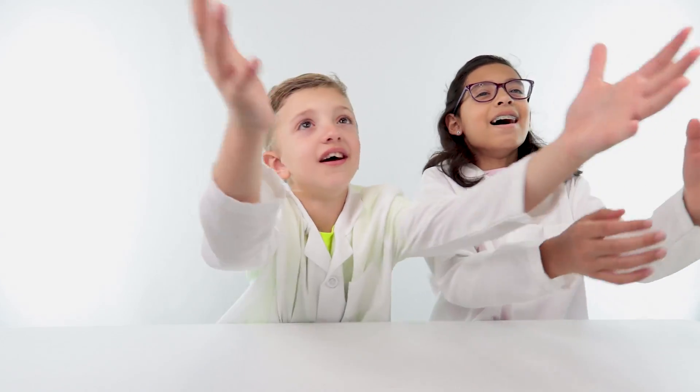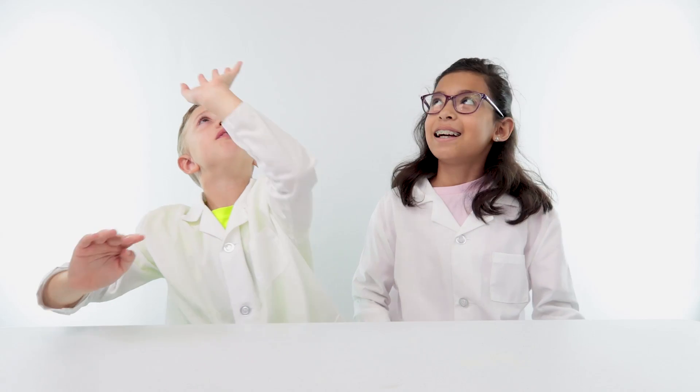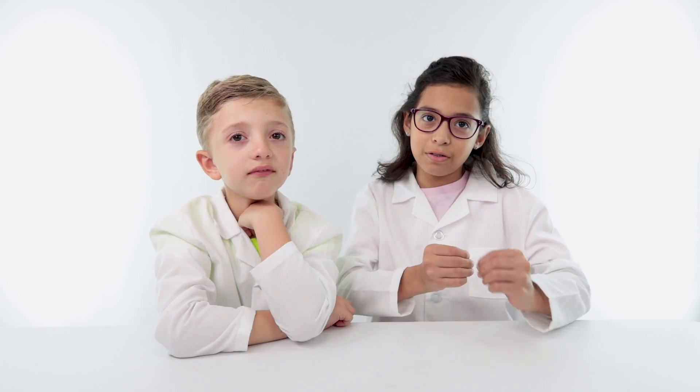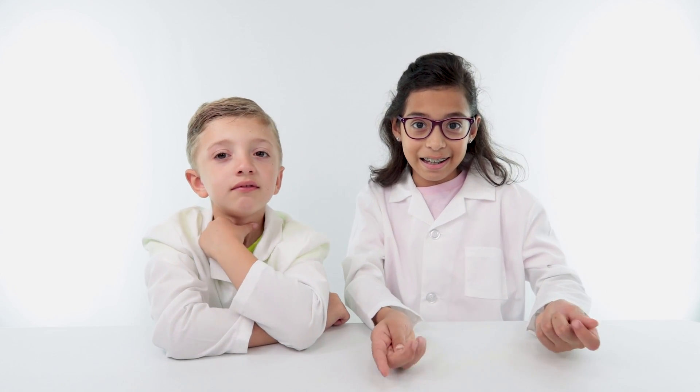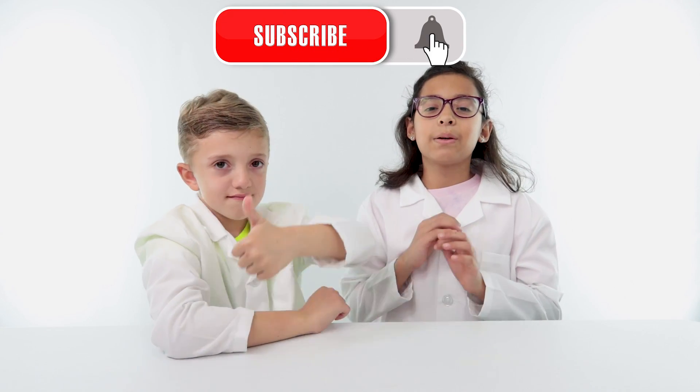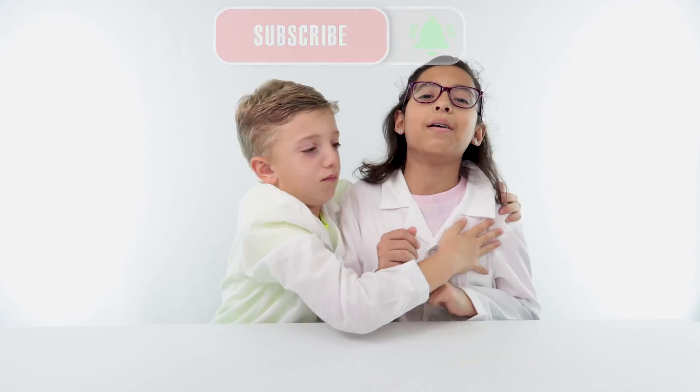Today we're doing experiments with balloons — balloons are fun — and plastic bags, using fire and water. We'd like to thank all of our subscribers for subscribing. If you haven't subscribed, please do, because we really want to hang out with you and we don't want you to miss any of our videos.